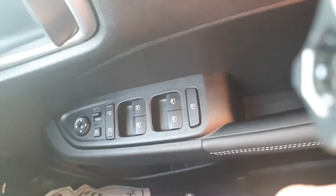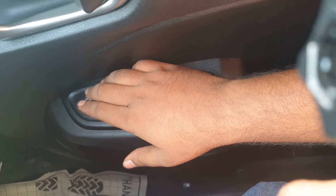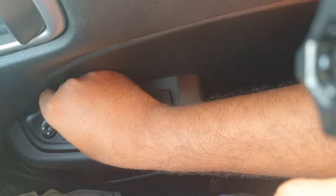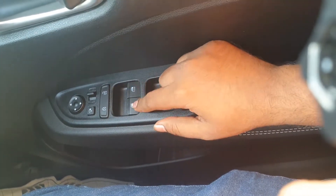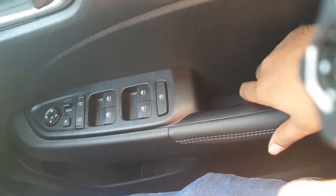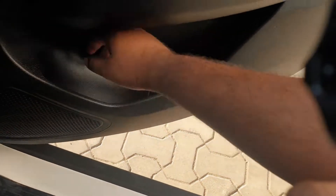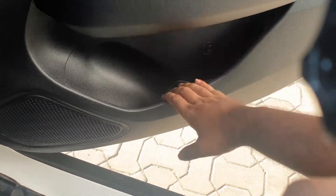On the right door you will also find controls to adjust the rear view mirrors — they can be adjusted automatically. The central locking is right here, along with all the controls for all four power windows and the child lock feature. Here you have a small compartment to store your wallet or keys. The door pockets are pretty deep — they can easily hold a one-litre bottle with some extra space for an umbrella and other items.